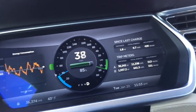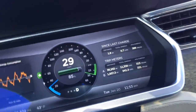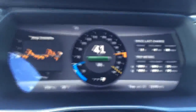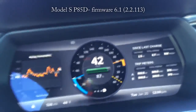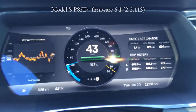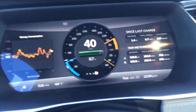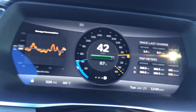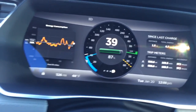This is markedly different from the behavior in the P85D, as you'll see in the next video. This is the P85D on the same stretch of road. I'm going to release the accelerator pedal. You see it takes roughly one second or less for the regen to ramp up to as much as is available.